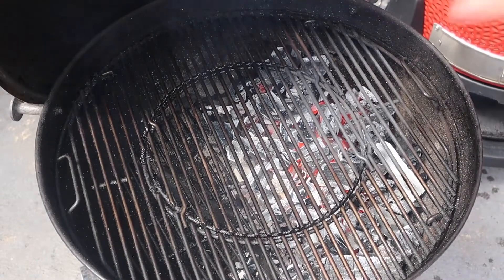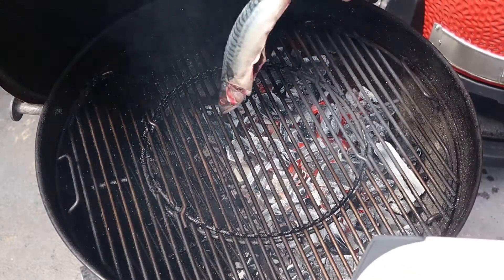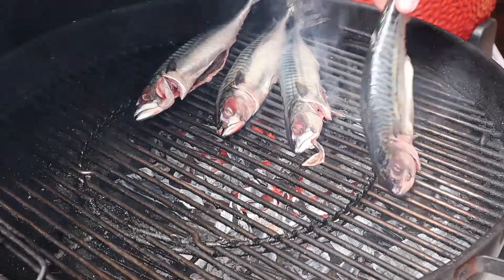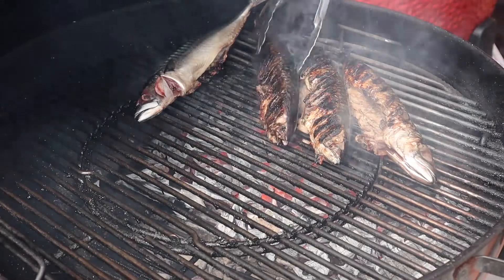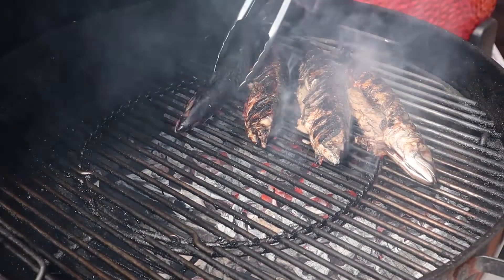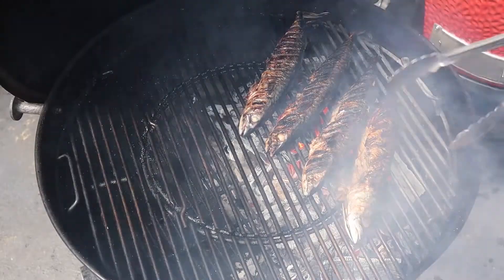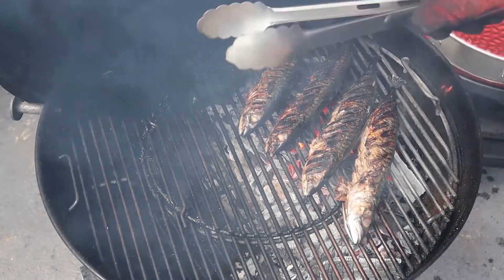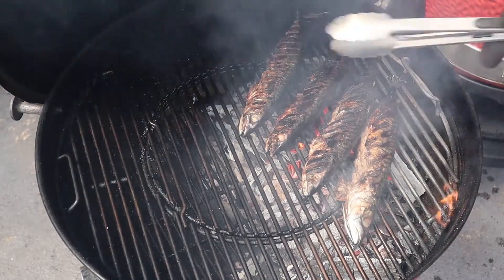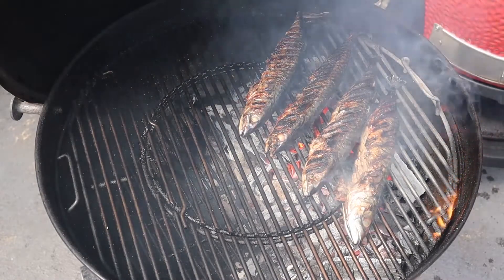We've got a nice hot grill, nice hot grate, nice clean grate. We're just going to go ahead and lay the fish onto the coals. Once you're happy that the skin has crisped up and you've got a lovely bit of char on there, we're going to move these over to the indirect side, pop the lid down until they're finished. We're going to take these off when they hit 55 degrees Celsius.